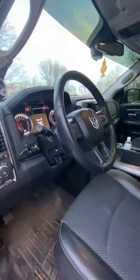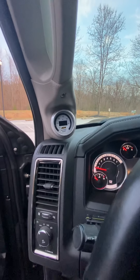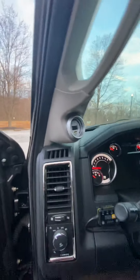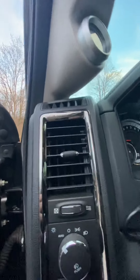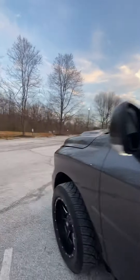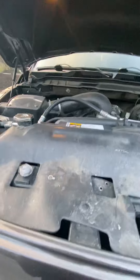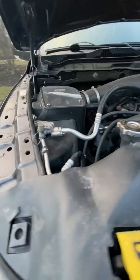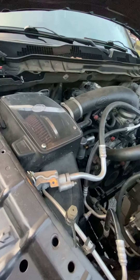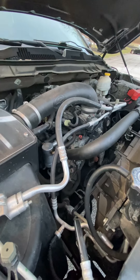As far as performance mods — well, this isn't really performance, but I did put an AEM wideband gauge in the truck. Under the hood, the first thing that pops out is the S&B cold air intake, that goes over to a Mast Performance 88 millimeter ported throttle body.